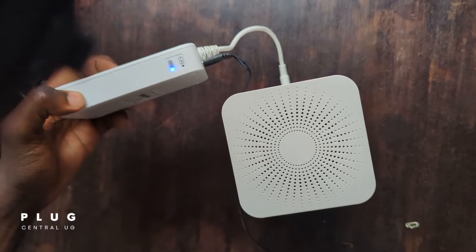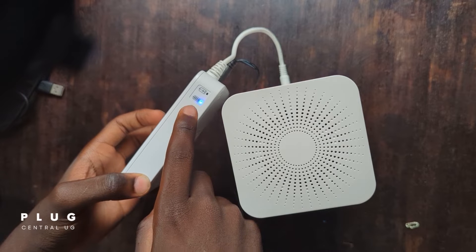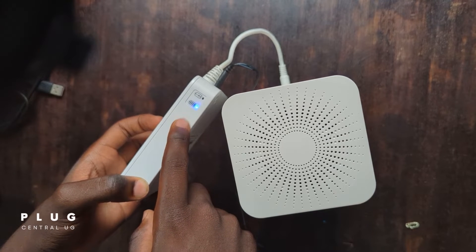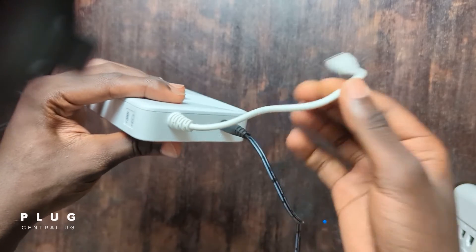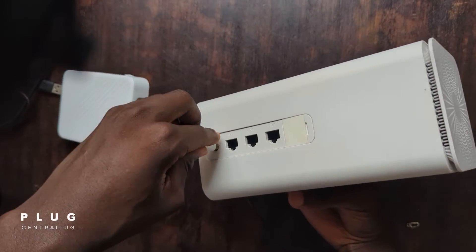It's off. This first light here indicates battery power and the other indicates charging when you insert the power plug. When off, it means the power bank is full. Now let's input the power plug from the socket into the power bank.